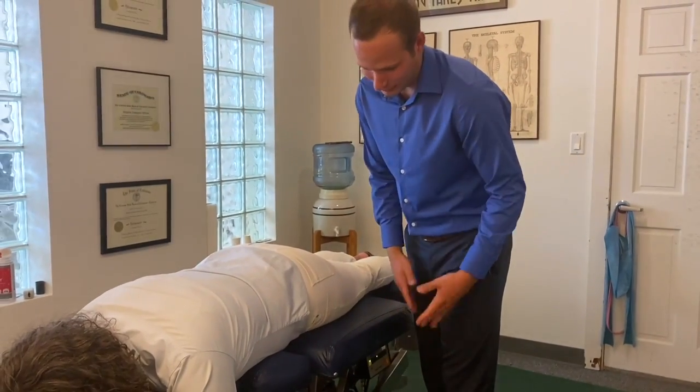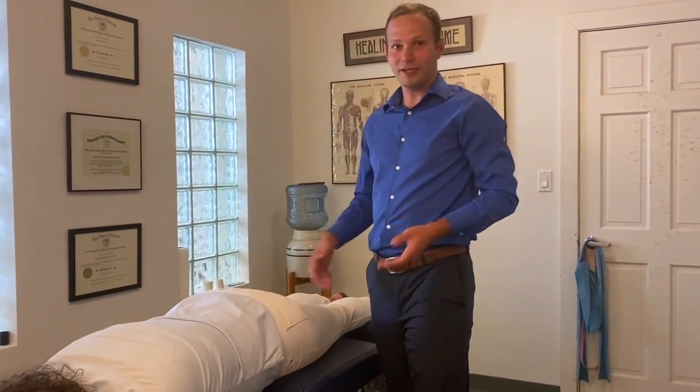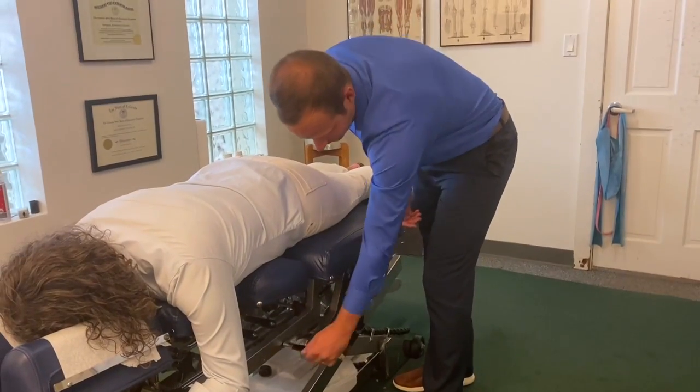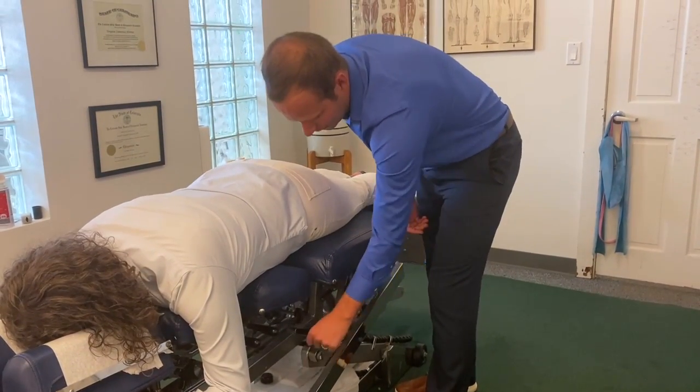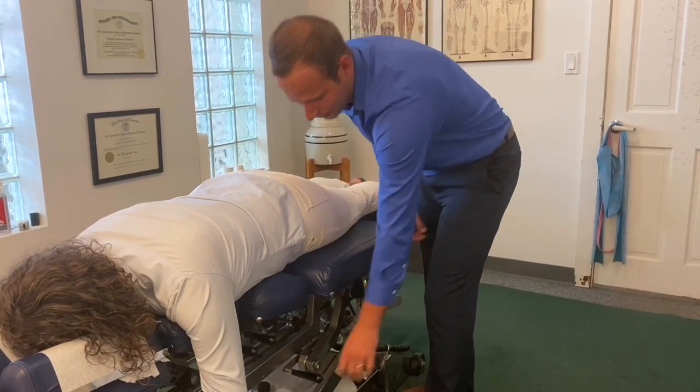What we start off with is actually setting the tension of the drops. Each person has different weights, so the drop needs to be specific to that person. I'll lift it up and tighten it like this. It's going to fall down just like that, and it tells me to tighten it up a little more.